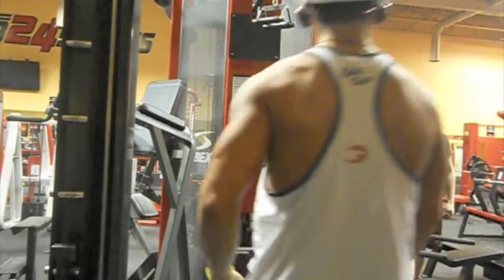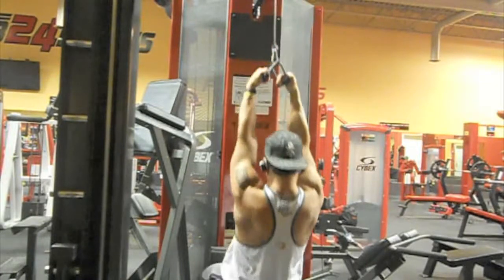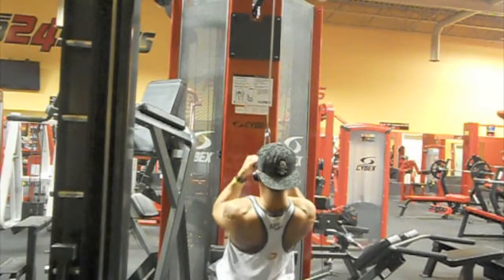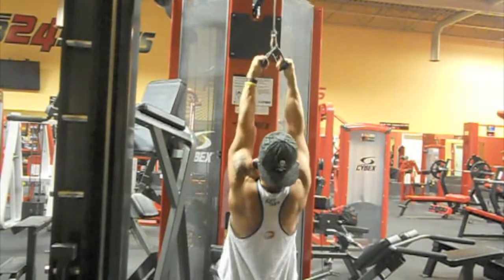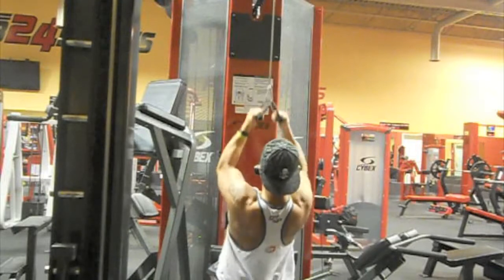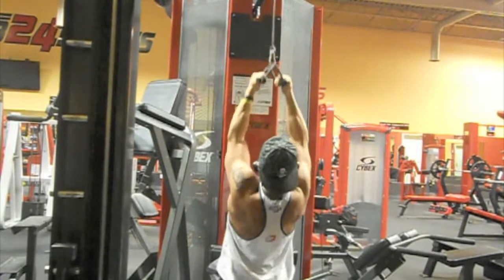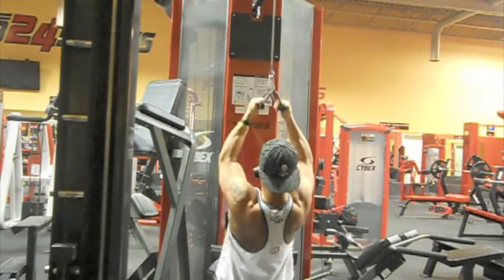Here I was hitting my pull-downs and I used the neutral grip attachment that I like to use on the low pulley rows — I just used it on this one instead. That was Mark showing off his massive quads. I try to keep it controlled on the way down as well as up, and I try not to lean back too much because at that point you may as well do a low pulley row.